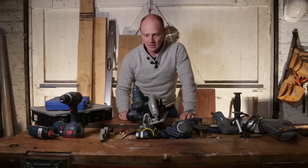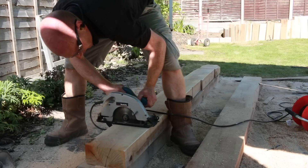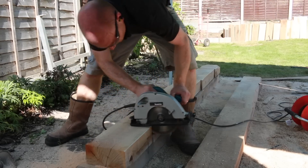I use the corded saw if it's particularly hardwood, a really thick door, or cutting through some oak sleepers in the garden, but a cordless one is perfect for the vast majority of jobs.